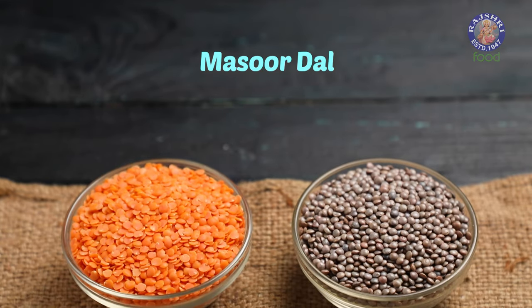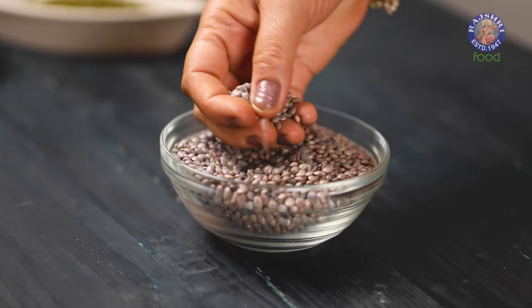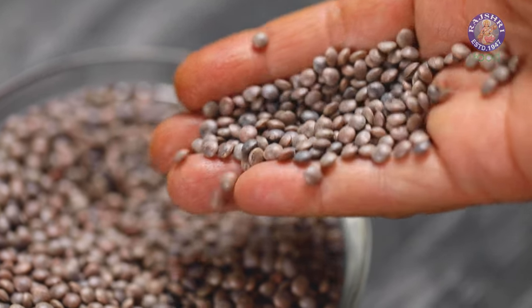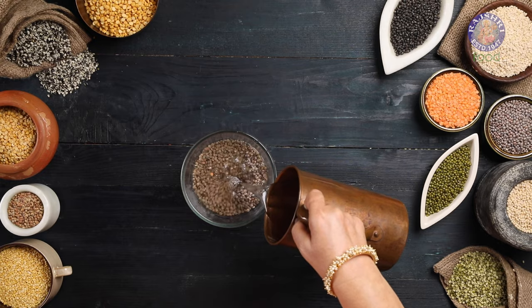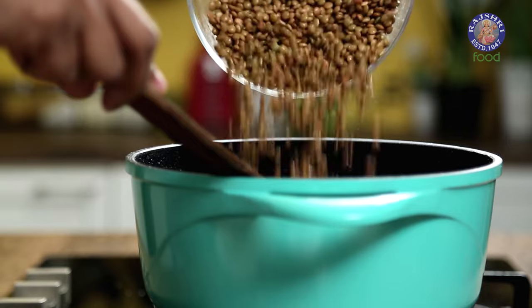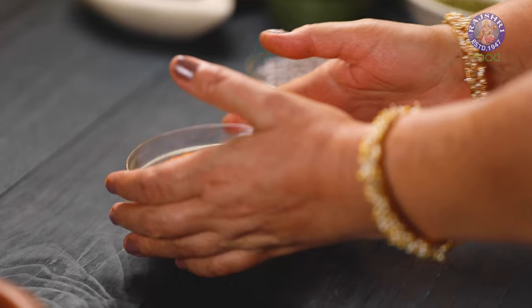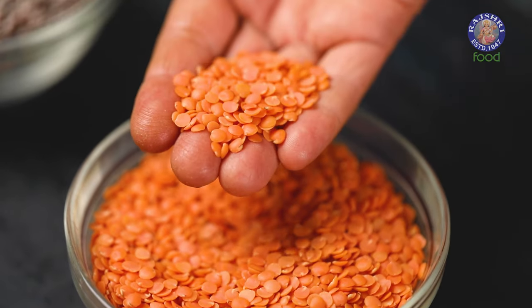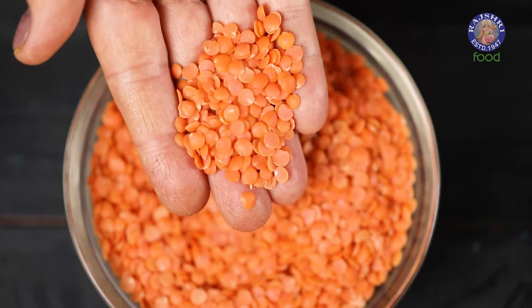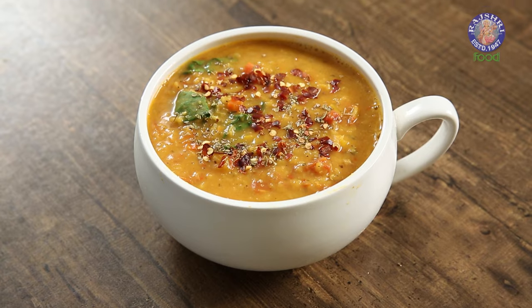Our next Dal is Masoor Dal, which comes in 2 varieties. The first variety is Whole Masoor Dal or Indian brown lentils — a whole variety Dal with its brown skin on. Best to soak before cooking since it takes time. Recipes like dals, curries, and even cutlets can be made from this. The second variety is Split Masoor Dal or red lentils. When we remove the skin from whole Masoor Dal and split it, it becomes split Masoor Dal, used to make Dal, Khichdi, or red lentil soup.